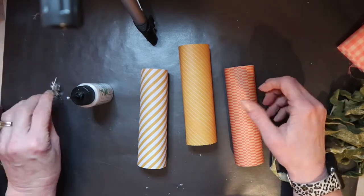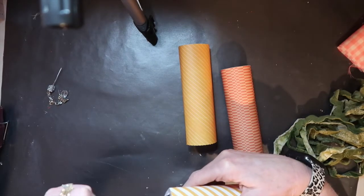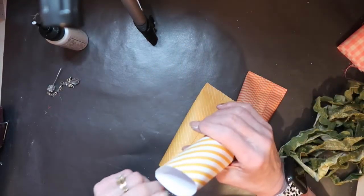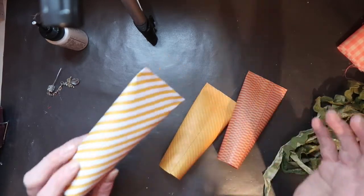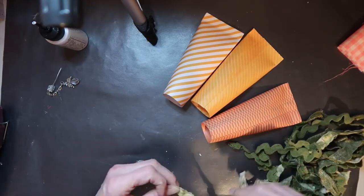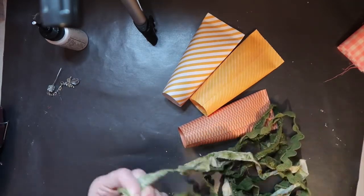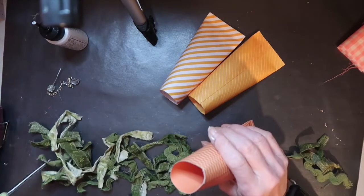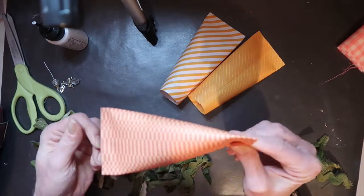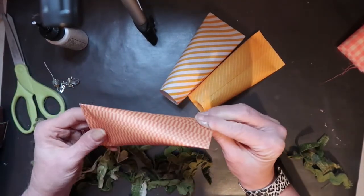Now I'm ready to close up one end of my tube — a little line of glue and I'm going to squeeze it shut. If you were going to use these as little candy treat containers, this is the time you would stuff chocolate kisses or whatever you can find to fit down in there. Now I'm ready to work on my greenery. I'm going to cut several pieces of my green strips about four inches long, because about an inch of it is going to go inside the carrot. Whatever I did on one end, I'm going to do opposite on the other, and that creates a carrot triangle shape.